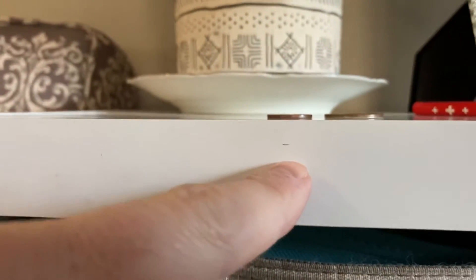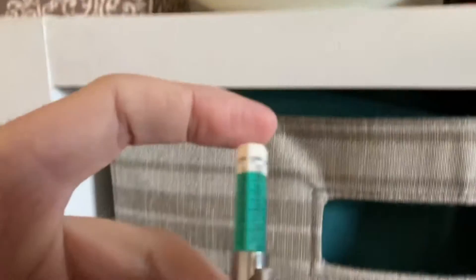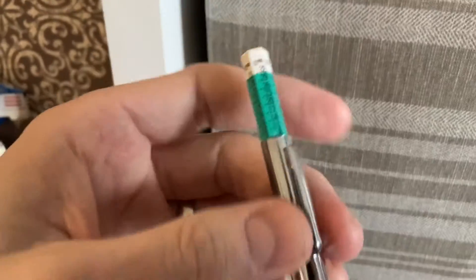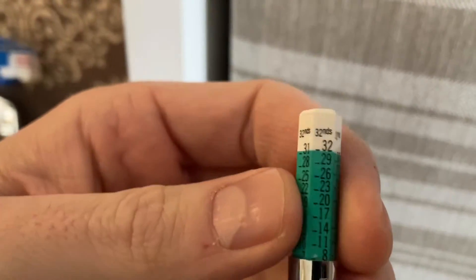If you know a thing or two about math, you might wonder why they don't just use eighths or sixteenths of an inch. Well, 32nds give you the most accurate measurement. If it only used eighths, a reading of three-eighths would be less accurate than using 32nds as your measurement.